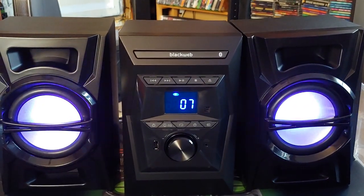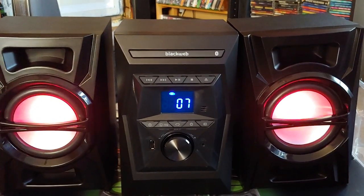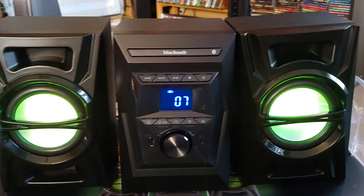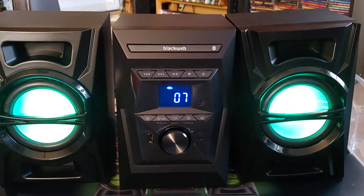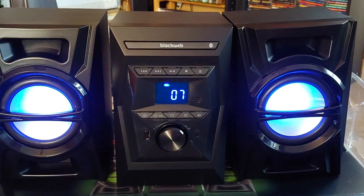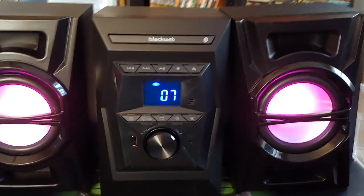I heard a couple of poor reviews about the CD player being lousy — like it skips by itself. People have tried several CDs and it does the same thing, so it's probably a manufacturing flaw that's happened to more than one unit. But so far it plays fine for me. If that ever does happen, I'm just going to use the aux and the Bluetooth. Oh, that's just a charging port — so yeah, I've got aux and Bluetooth.